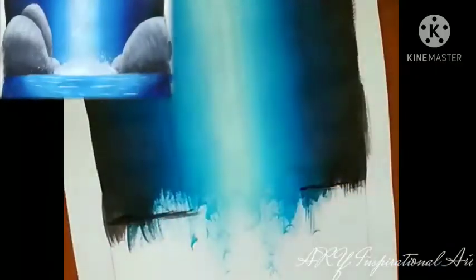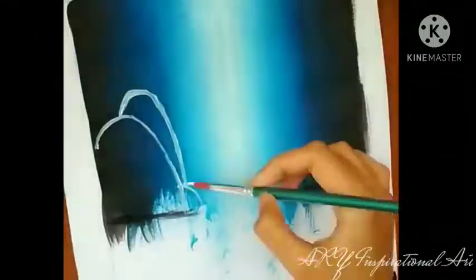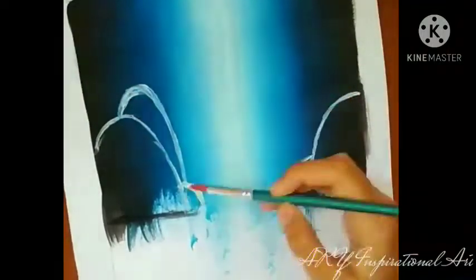Now that I'm done with the waterfall I'll let it dry. Till then I'll be working on the rocks which will be right in front of the waterfall. For that, make sure you've already pictured the shape and size of the rocks you want to paint, then just paint them out. Make sure your strokes are smooth so your painting doesn't look messy.